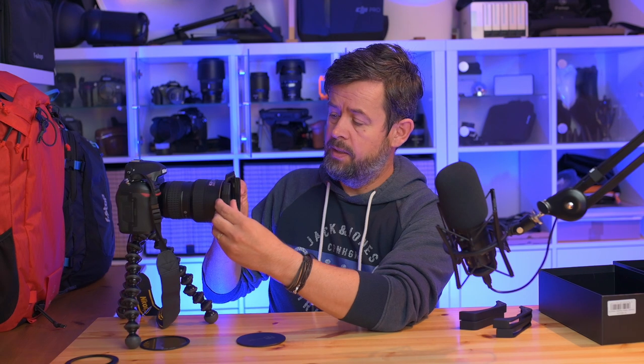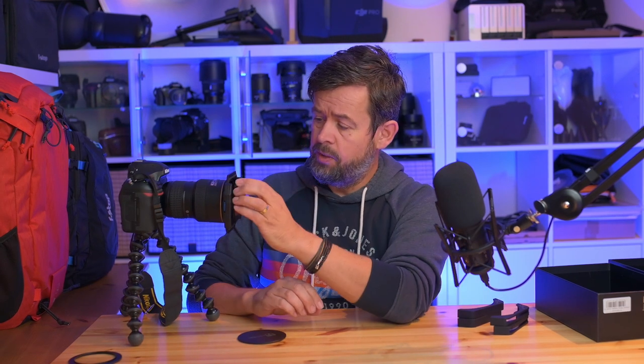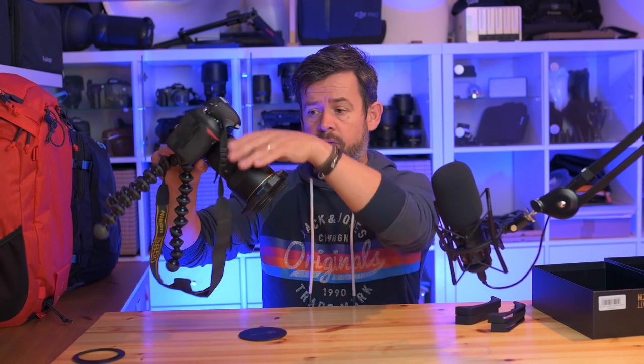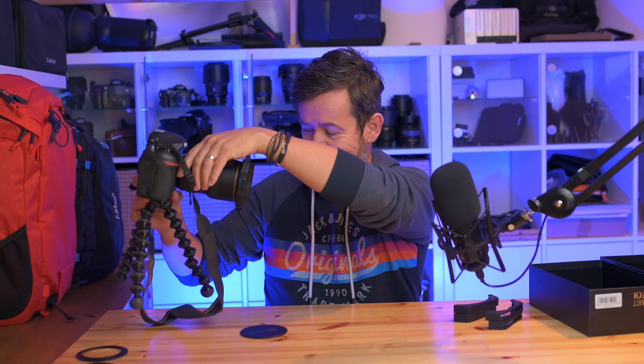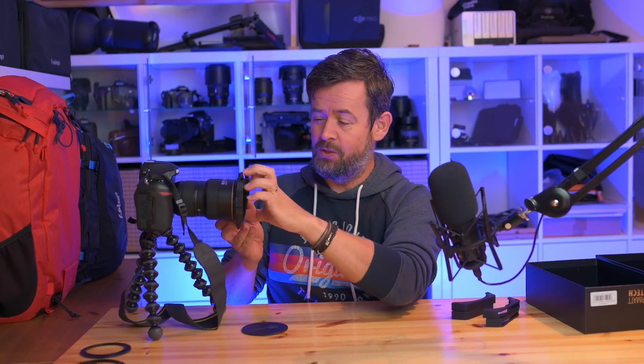Pop it back on and tighten it up — that's it. The magnetic CPL then simply pops in place, and it is very sturdy. You're not going to accidentally knock off the CPL — I can shake it quite a bit and it stays on. The lens might fall off before the CPL does! To take it out, just use your fingers, squeeze in along the sides, and off it pops.